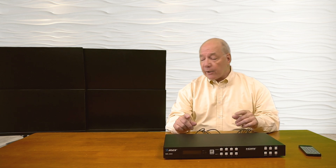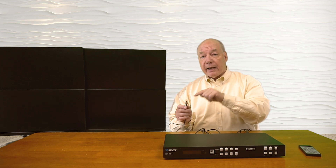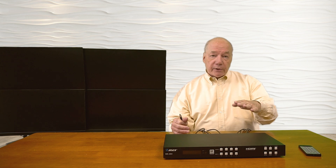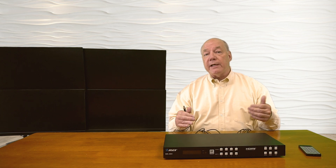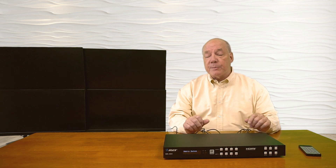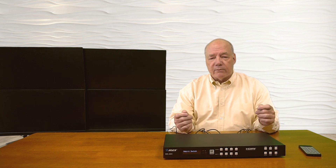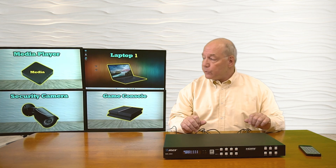Now that those are plugged in, we can add power. I've already plugged the power supply in — the other end of that cable has a barrel connection which plugs directly into the DC input port in the back of the unit. The minute I plug this in, the unit starts that internal power-on self-test where it checks the electronics. It's also going to check the resolution of my input and output devices to make whatever adjustments are needed to give you the best possible picture. So I'll plug this in — you'll hear the fans come on, and in a couple of seconds you'll hear a beep, meaning the unit has passed the power-on self-test and it should start passing video to the output devices. There you go — the unit has passed the self-test, made the resolution adjustments, and those are the four inputs being displayed on the four output devices.